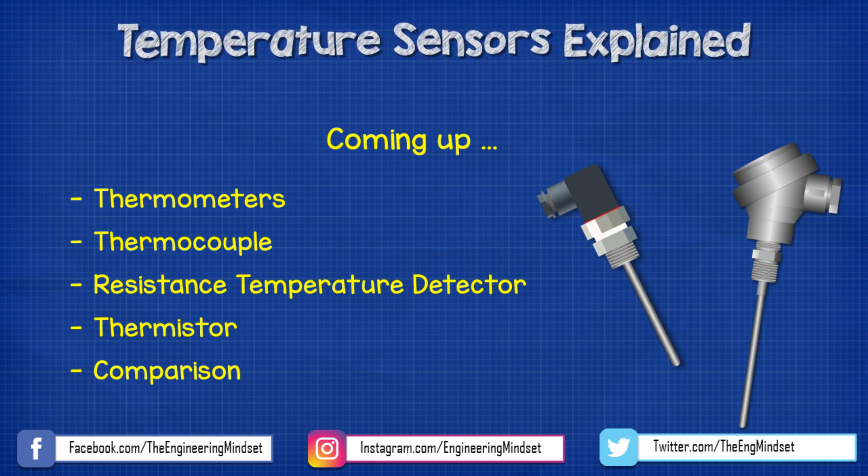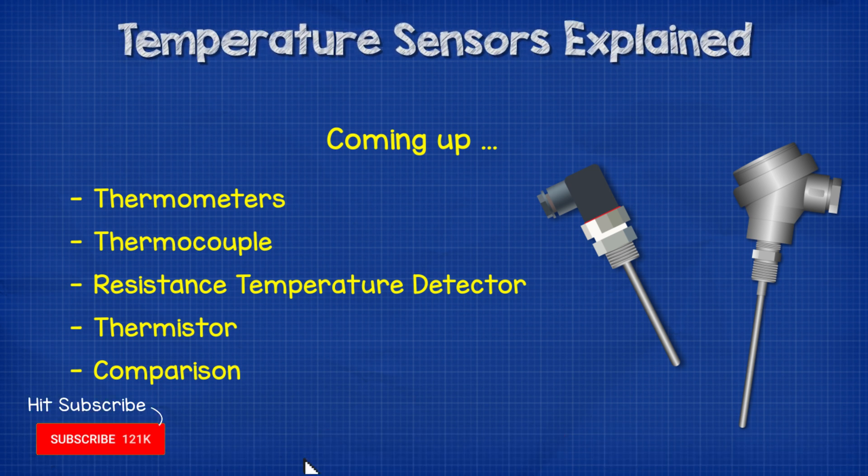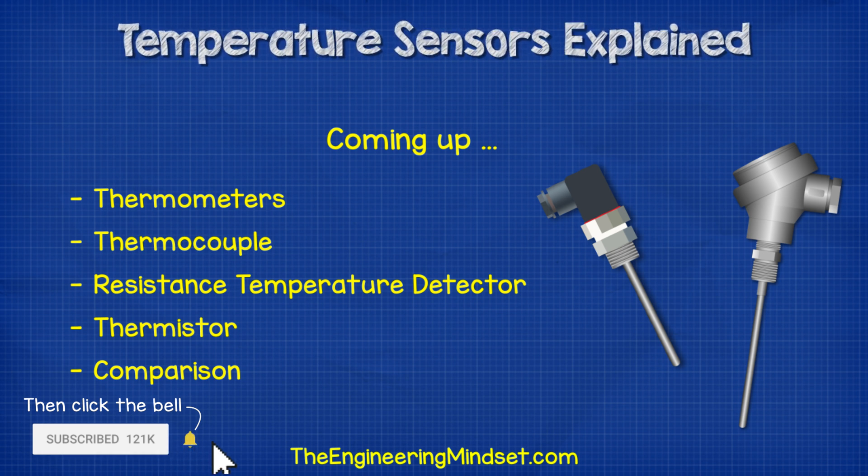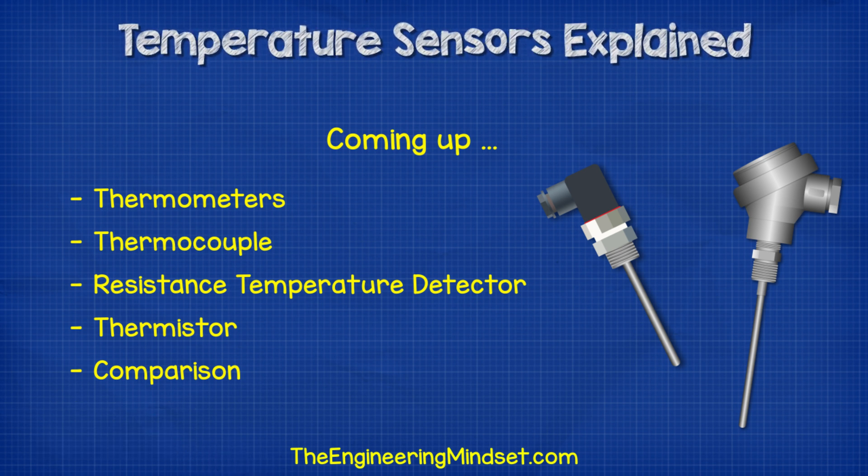Hey there guys, Paul here from theengineeringmindset.com. In this video, we're going to be looking at contact temperature sensors to understand the different types and the basics of how each one works. We'll look at the main types being the thermocouple, the RTD, and the thermistor.